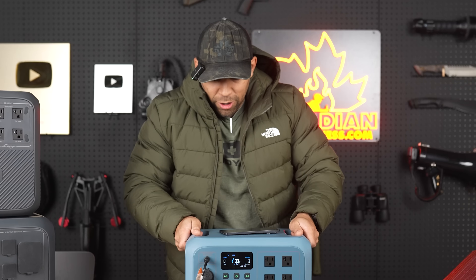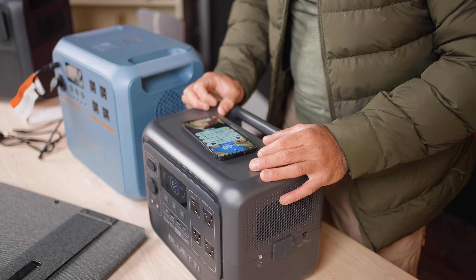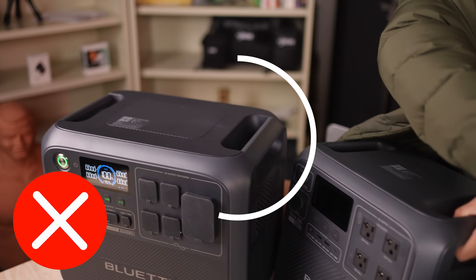Oh, it's got wireless charge. 58 minutes, fast wireless charge. This is what I've always wanted. Let's see — does this one have it? No, this one doesn't have it. So that's unique.